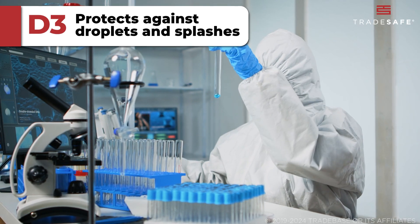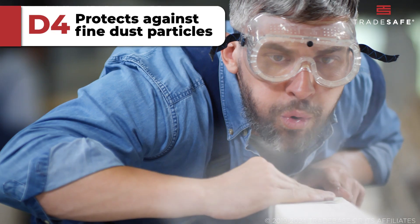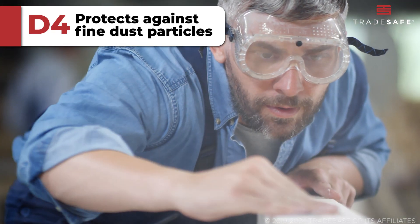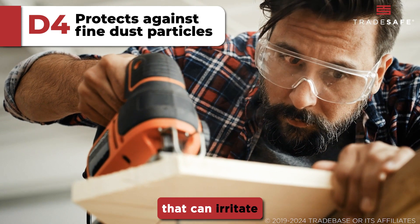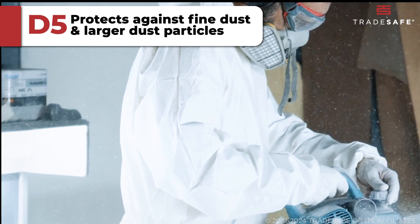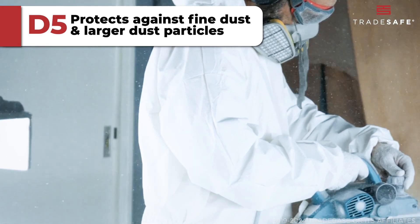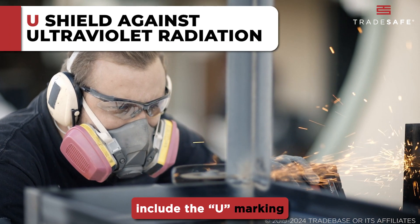The D3 marking indicates protection against droplets and splashes. D4 is specifically for fine dust particles, crucial in settings like woodworking or when handling powders that can irritate or damage the eyes. D5 provides protection against fine dust and also covers larger dust particles.